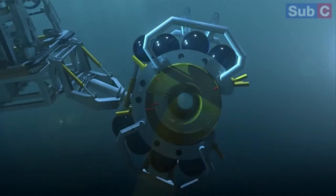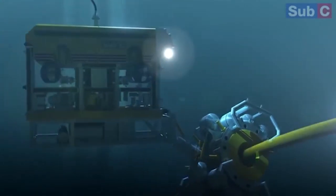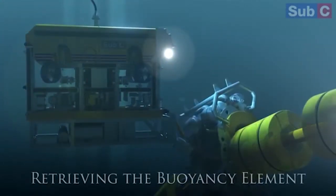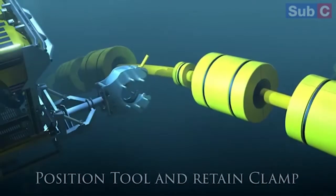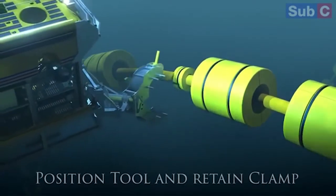It then had to go back down and remove the inner clamp. This inner clamp holds the module to the riser. It then had to recover this to the surface. The new module is then lowered to the seabed, clamped in place and installed.